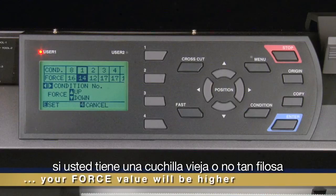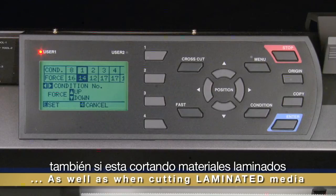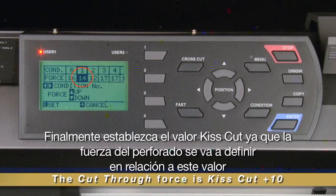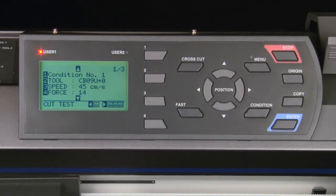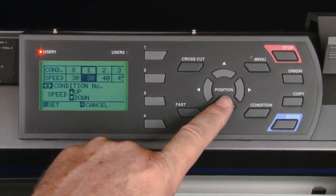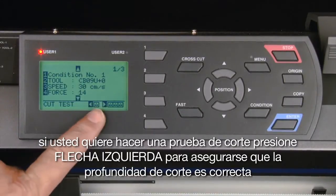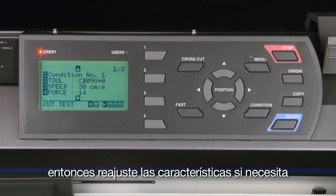We'll start with the force from its normal setting. For normal vinyl, the force is usually set to 14. Keep in mind that these settings are based on a new blade — if you have an older or dull blade, your values will be higher. The value may also be higher if you are using laminated media. Write down this kiss cut force value, since the cut through force value will be based on it. Press enter to accept the value. Next, set the speed to about 30. Press the left arrow to perform a test cut to ensure the cut depth is correct, then readjust settings if needed.